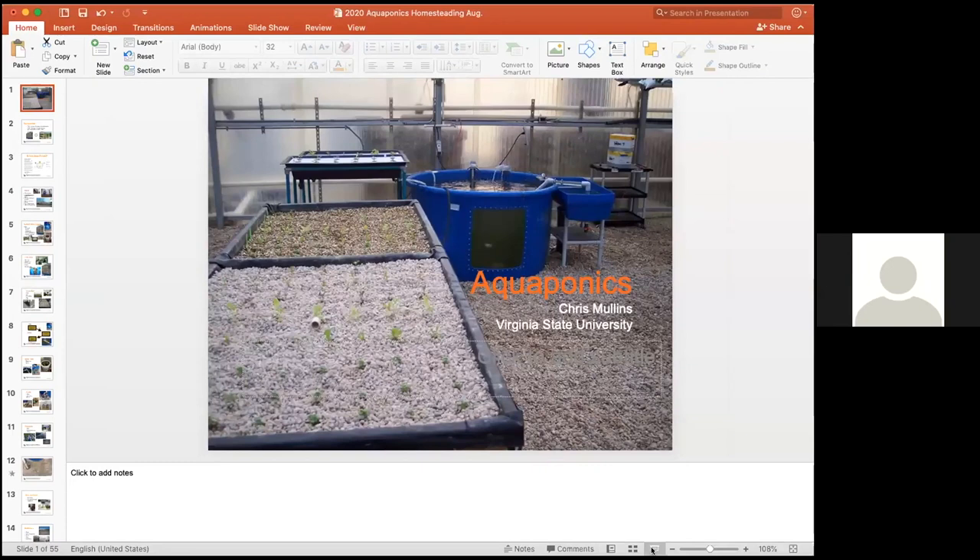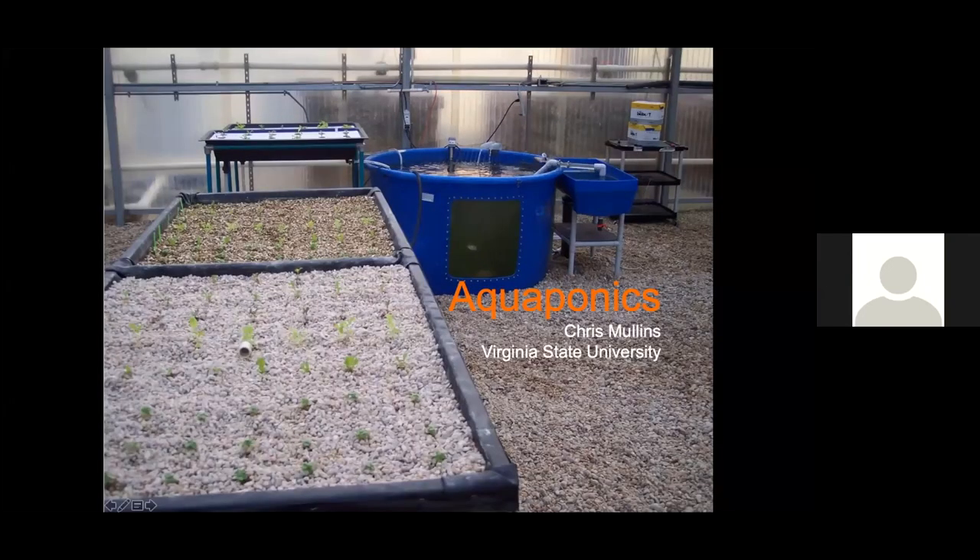I'm David Crosby at Virginia State University. I want to welcome everybody to the second session in our Aquaculture Homesteading for Rural and Urban Areas. Today we're going to have Chris Mullins, who has done a wonderful job for many years working with hydroponics and aquaponics in greenhouses. He's going to cover aquaponics, basic construction, size of units, and hydroponics. I'm going to turn it right over to Chris.